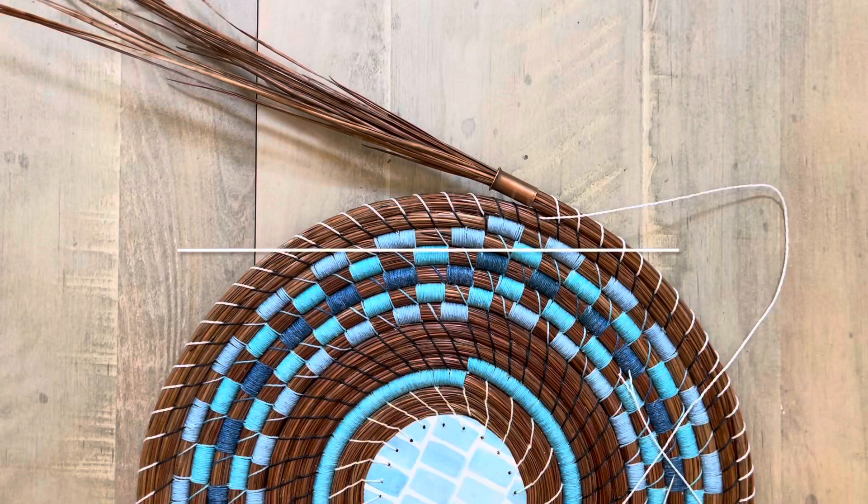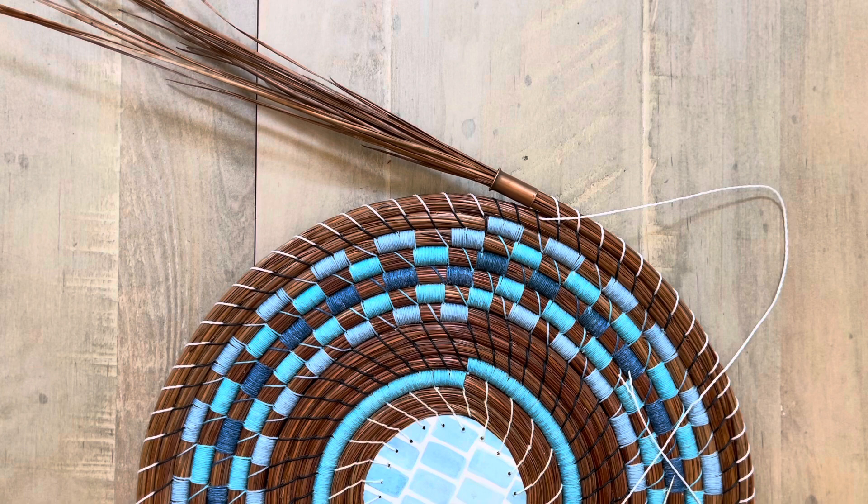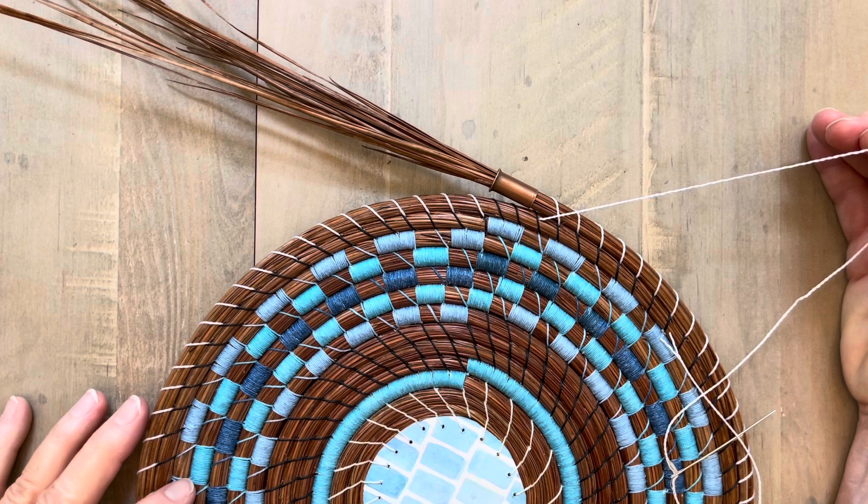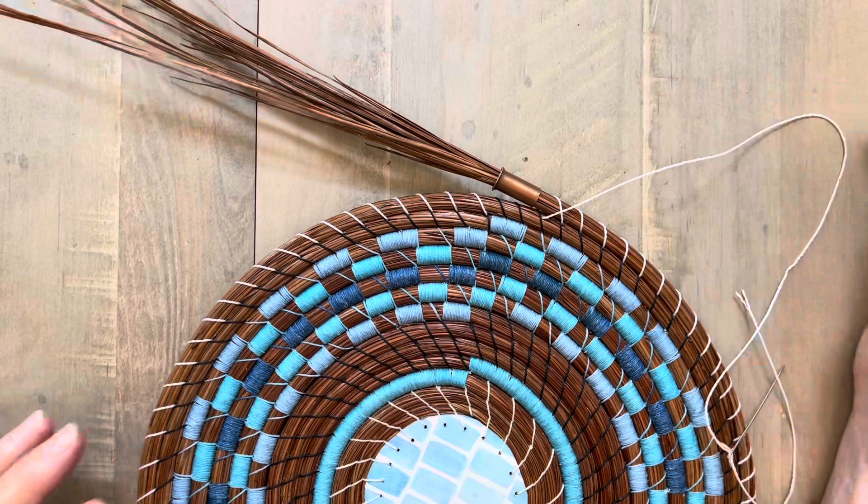Welcome to Linda's Creative Coiling. Today I'm working on the diamond stitch. I'm using Lin Hasita 1mm cord. It comes on a big spool like this and I'm using it this time because it's a little thicker than my regular waxed linen. It has some texture so I kind of debated, but I think it might be nice for this diamond stitch.